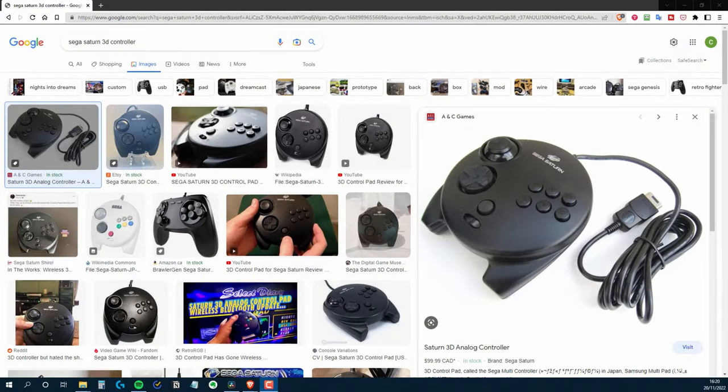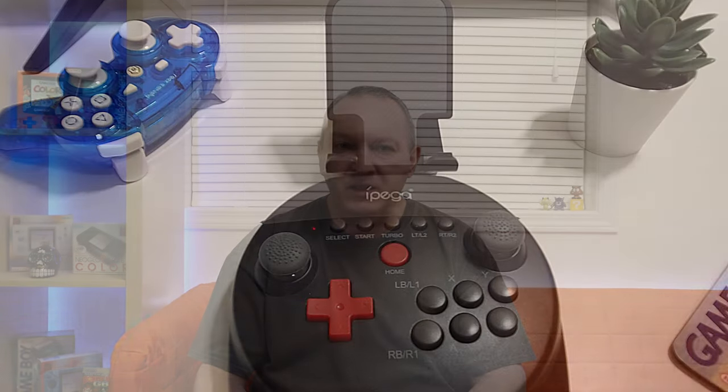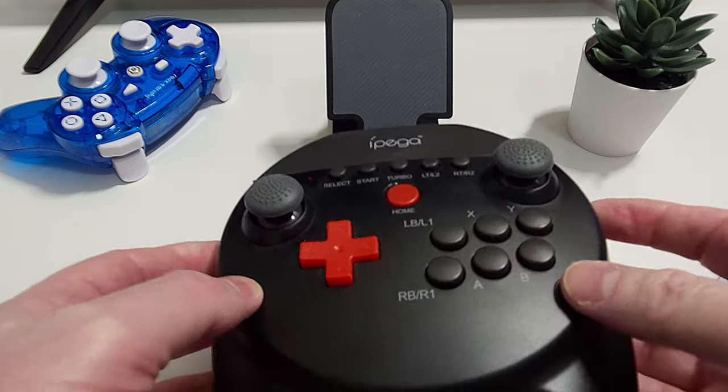First impressions are that the controller feels incredibly light and it weighs in at 229 grams. The shape is somewhat reminiscent of the 3D controller that the Sega Saturn had. Sure the button layout is different but the overall shape is very similar, and talking of buttons, that really is the next thing that hits you — the sheer number of buttons on this thing.